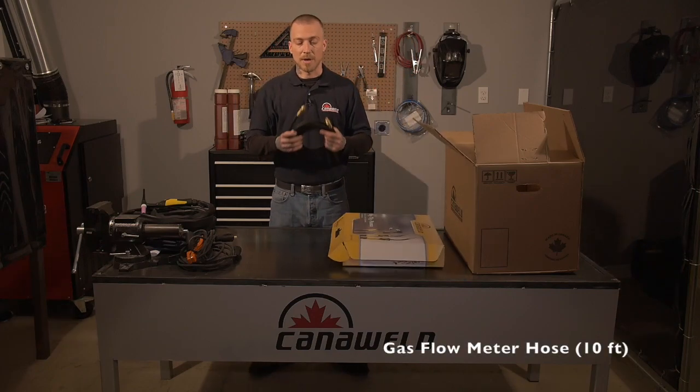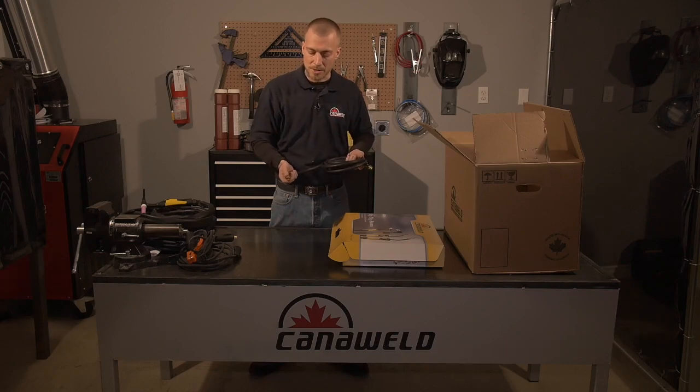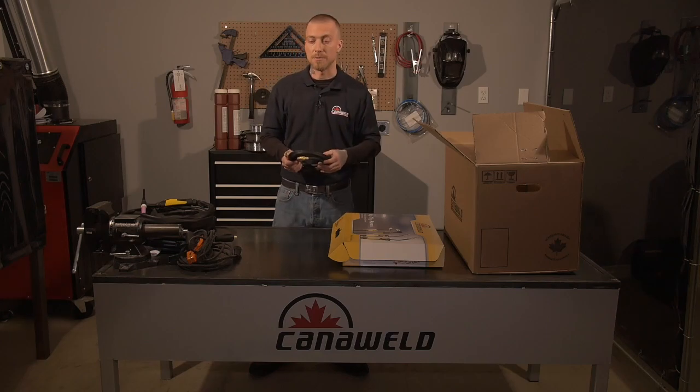And then lastly, we have our gas connector hose. These are nice — they've got the quick connect feature on the back so you can snap it right into your machine. You don't have to carry around a crescent wrench with you and you don't have to worry about rounding off the nut slowly over time. It's a nice way to just click in really fast and get to work.